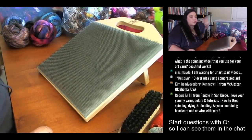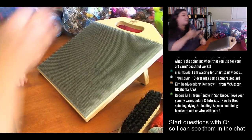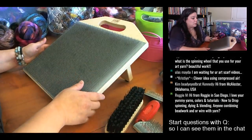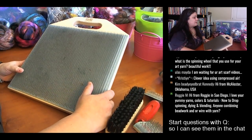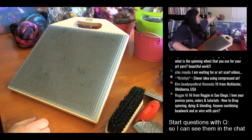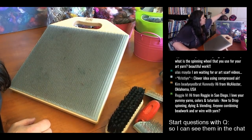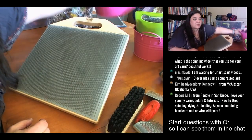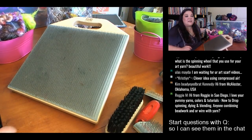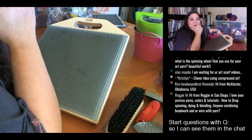Or you can just start off and go willy-nilly. We're going to start with a batch first. By the way, if anyone's new — drop a comment if you're new to drop spindling, dyeing, blending, or combining beadwork or wire with yarn.